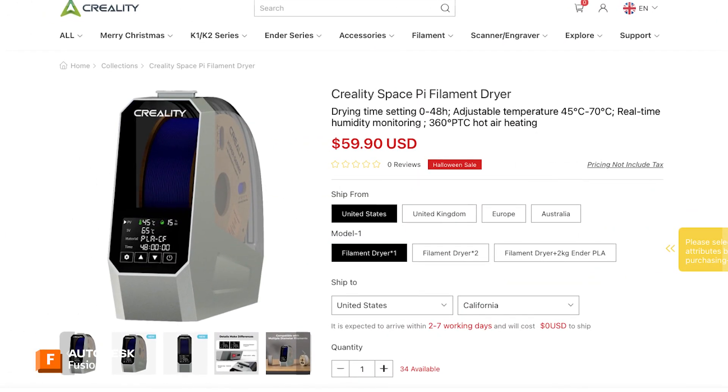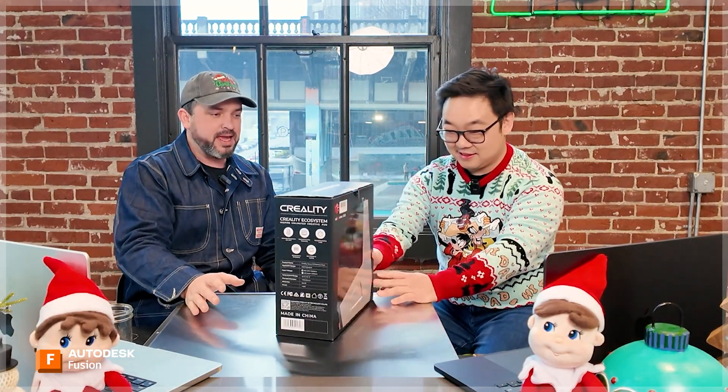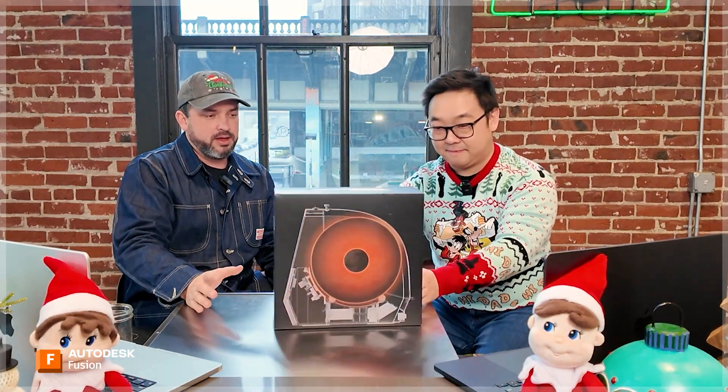And here's number two — this one's a little heavier. It's a filament dryer. Filament over time takes on moisture and it starts to crackle, it can clog your nozzles, and it can be a real pain. But if you've got one of these and you have a spool of filament taking on too much moisture, pop it in, set the timer, dries everything out — good as new.